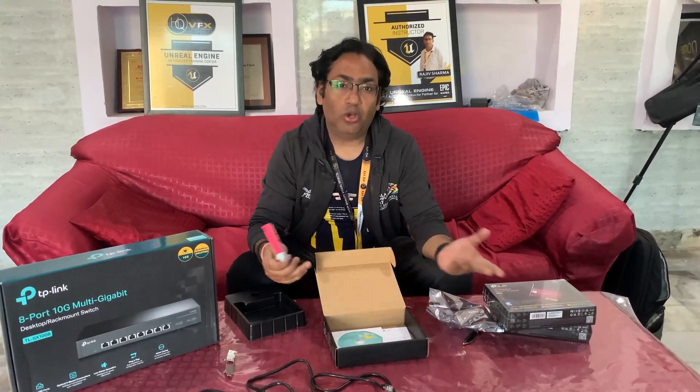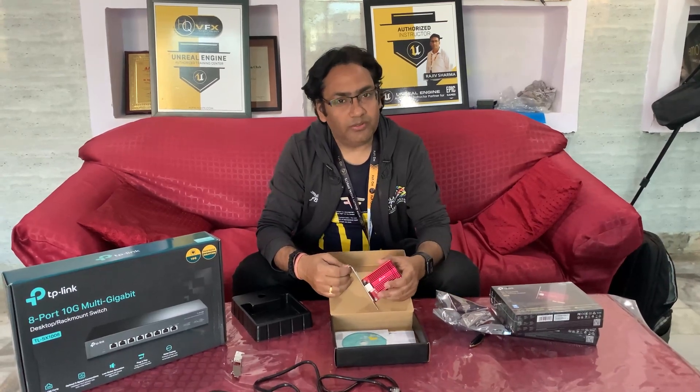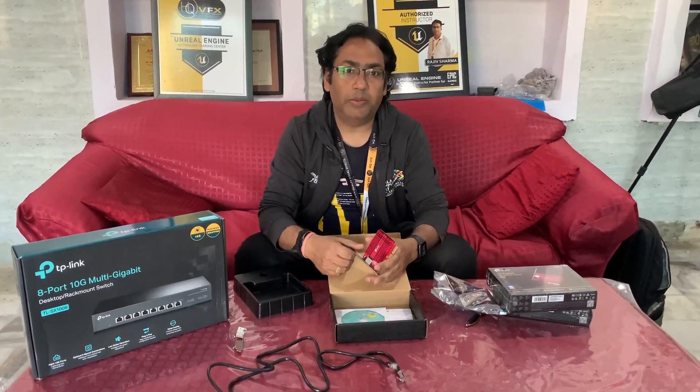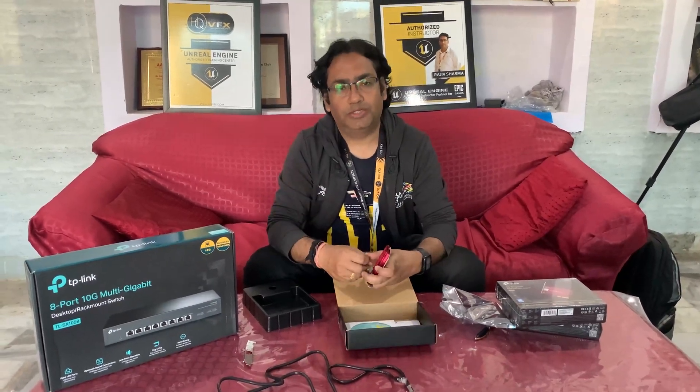To see how all this works, follow us and subscribe to VFX Pipeline channel. Share this video with your friends and anyone who wants to upgrade their network to 10 Gbps. I'll see you in the next video — thank you guys!